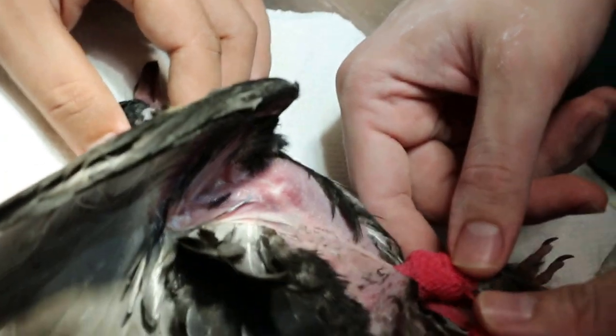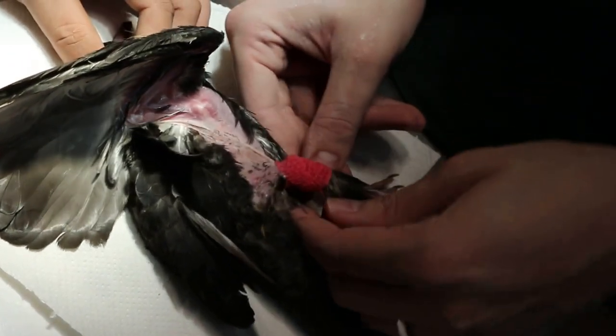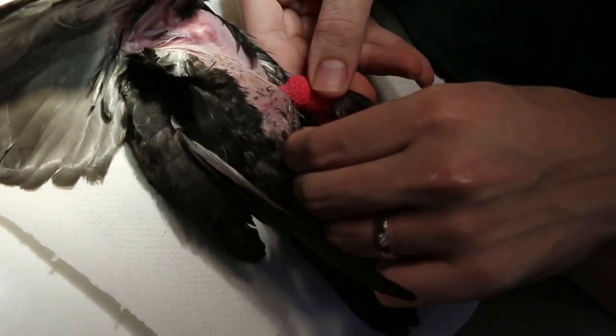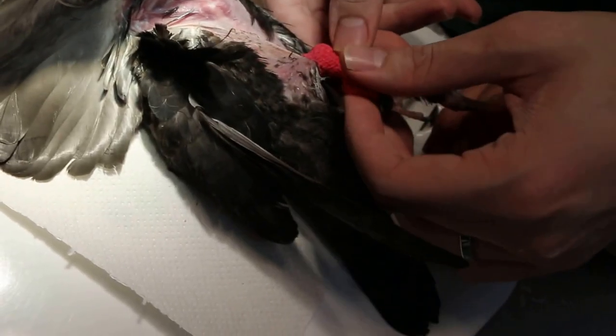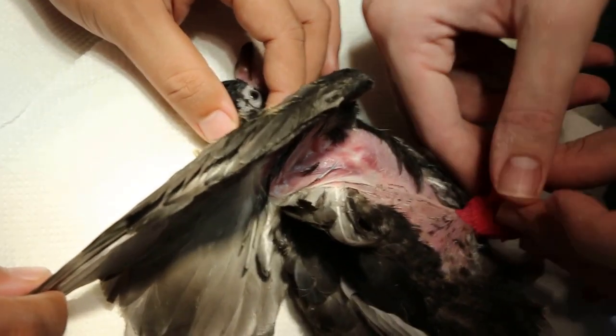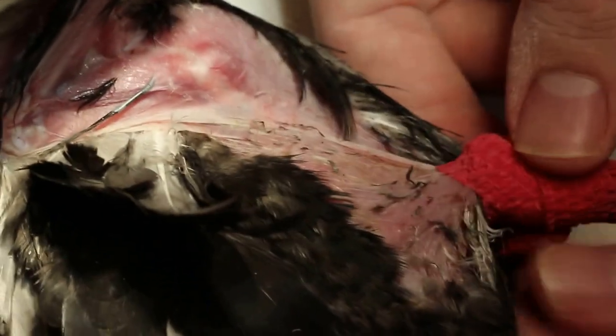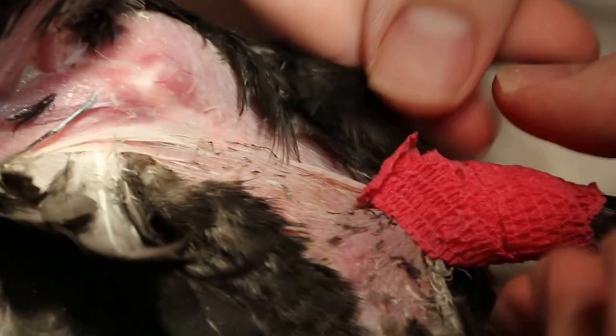This is one of those black birds found in the city. The owner put aloe vera on the chest area, that's why it's so wet.